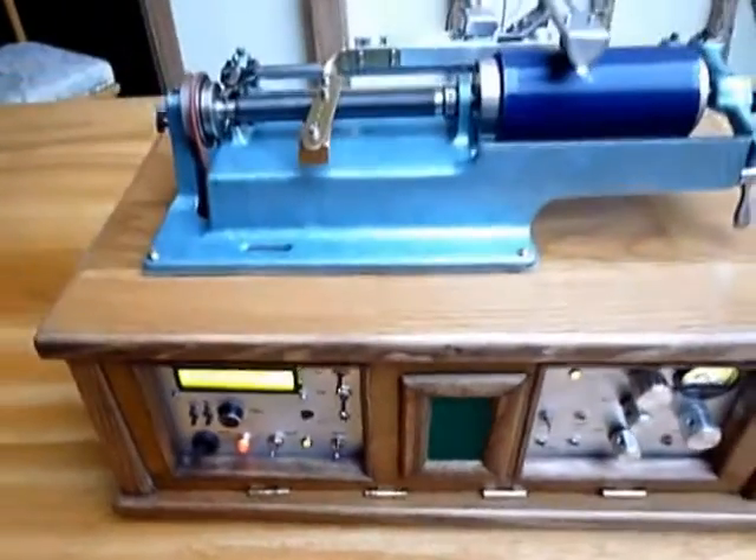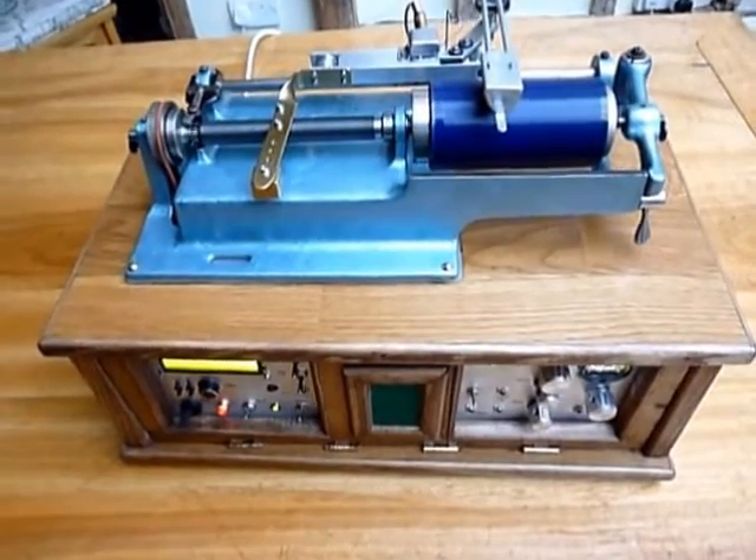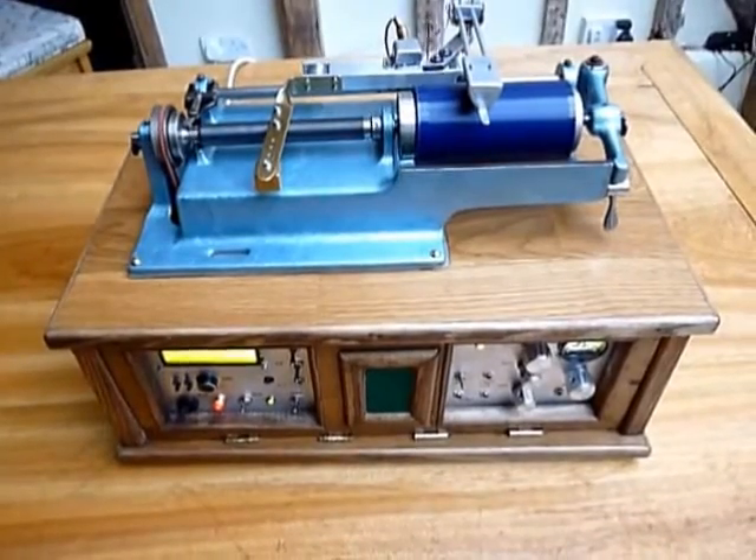And there we have it — a combination of 19th century technology and 21st century technology. What fun, eh?